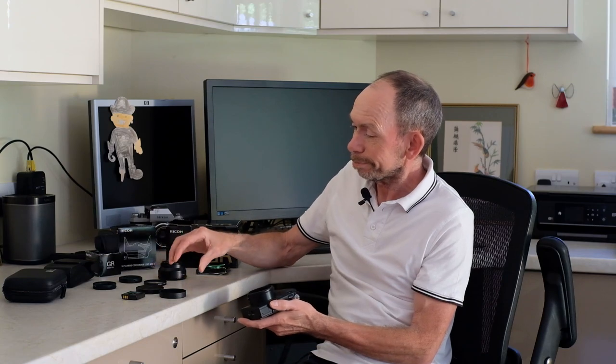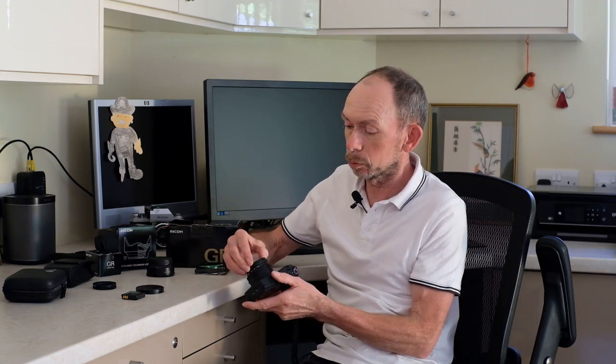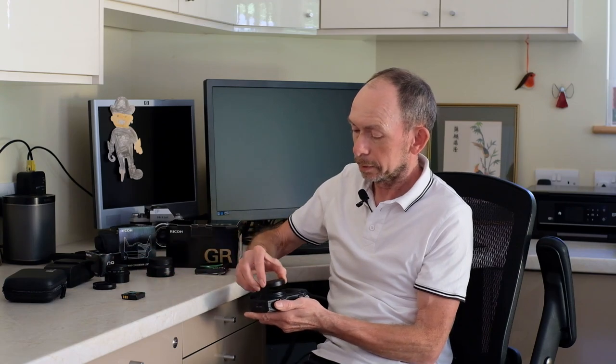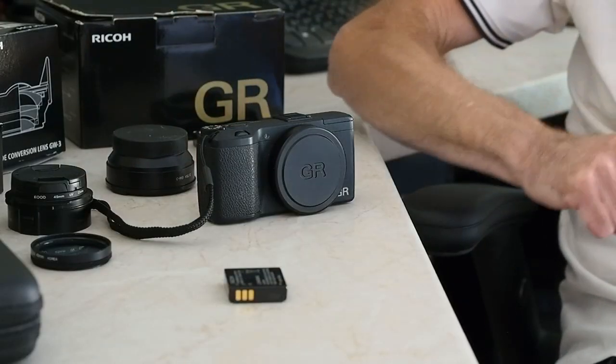Do I think it was worthwhile? That's a very good question, because I've actually hardly used it. I paid about 40 pounds for it, so it's probably worthwhile having it — I've used it a few times but probably not enough to give me real value for money. It depends whether you think you're going to need that extra wide angle. It's quite heavy, a chunky piece of glass, so it's quite a lot to carry around — and it's kind of not in the ethos of the camera, because being pocketable is what makes this a take-it-anywhere camera.